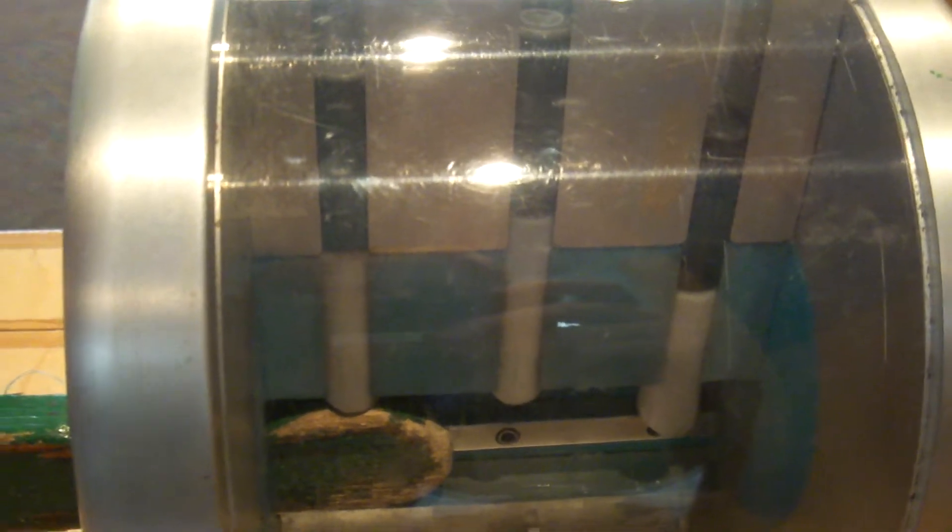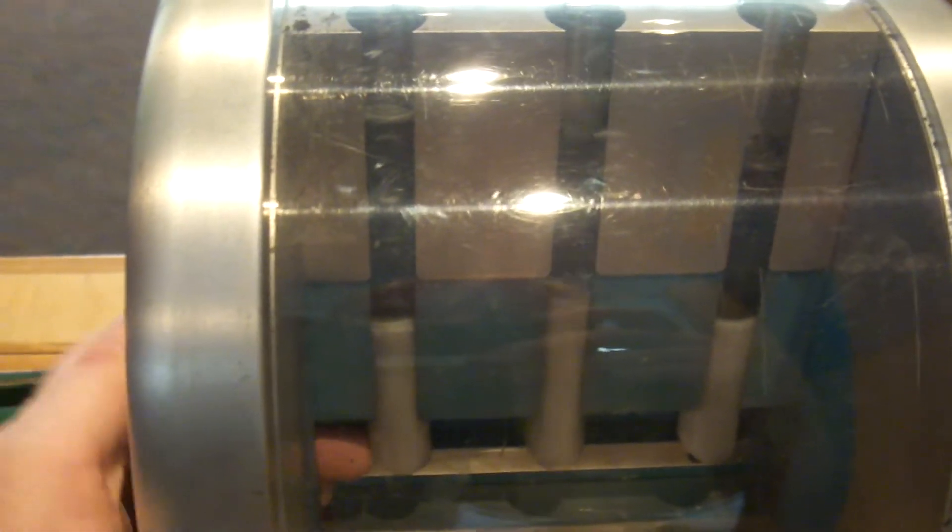Watch the key go in — that's how a lock works. The pins line up, you turn the plug. Your springs are up here on the top. When you turn it back and pull the key out, you can see the pins drop down.